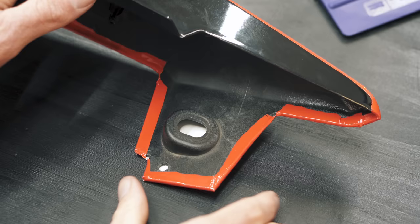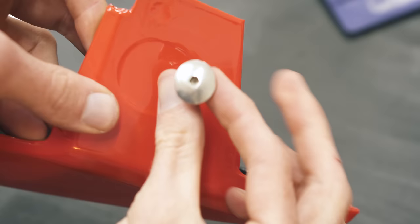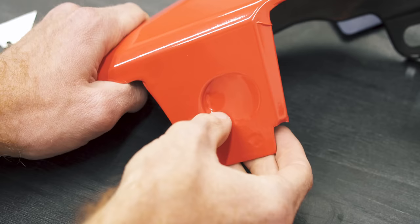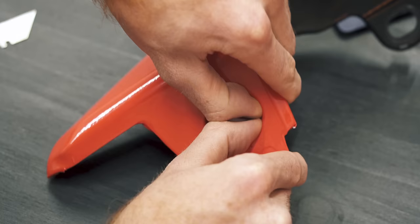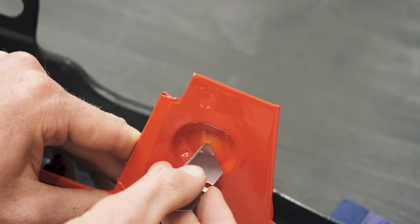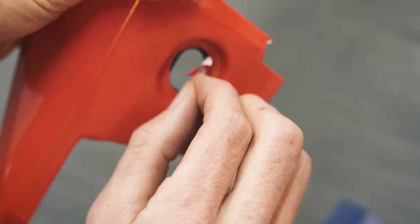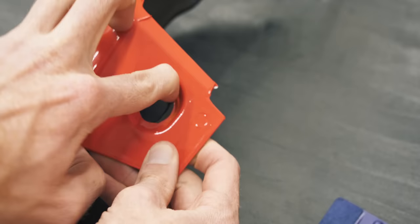Bolt holes are also tricky and unfortunately common on bikes. Here we have a large bolt head which will hide the messy edge. Heat in the vinyl will let you slowly sink it into the hole. A relief cut in the center will give the vinyl room to stretch, and then a messy cut by hand will allow room for the bolt, which will be covered by the rubber grommet anyway.